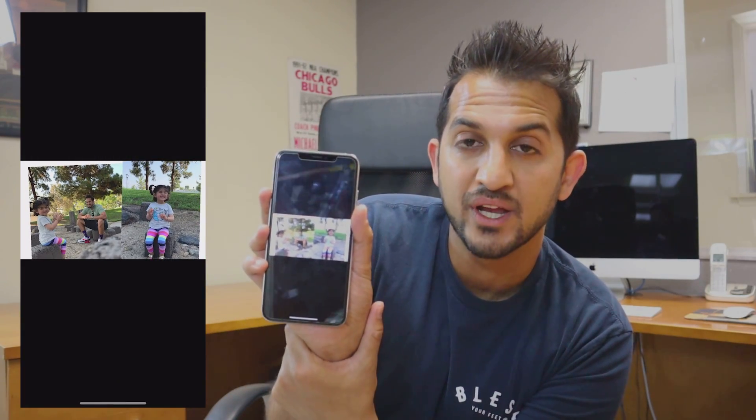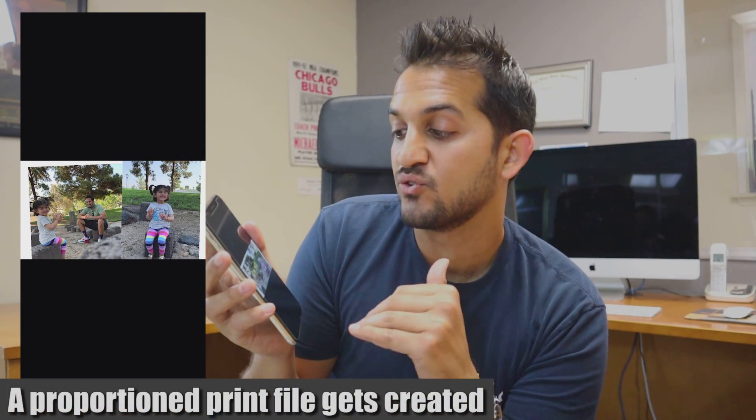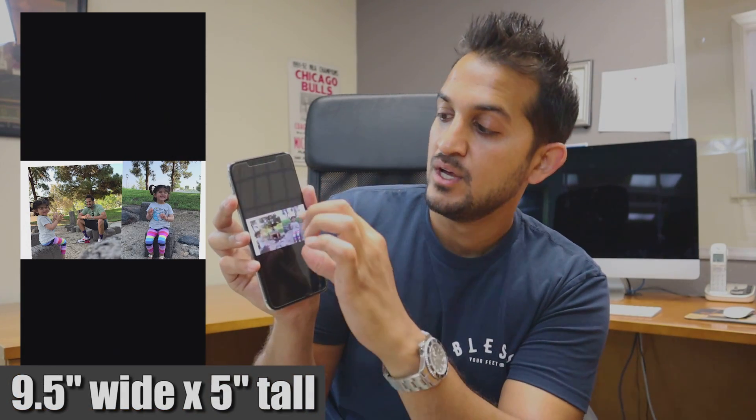The print file means you don't actually have to go on Photoshop to set up a file of what you designed. The app, by hitting the download button, is going to instantly template it for you according to our templates and create a print file at the proportions you need for the face mask or socks or whatever product you're customizing. Then you simply send it to your sublimation printer at the desired print size. Our face mask print size is nine and a half wide by five inches tall — so the moment you make it five inches tall on your printer output, it'll be nine and a half inches wide and ready at print size. It's proportionally sized, so you want to make sure it prints at the right size.